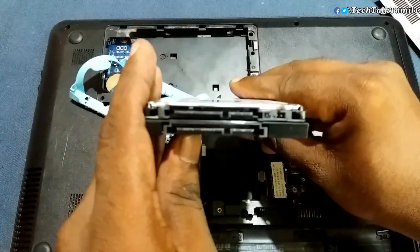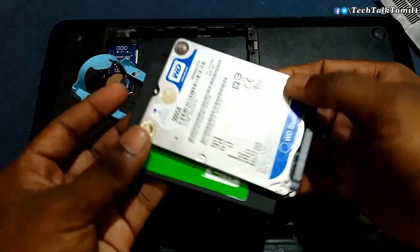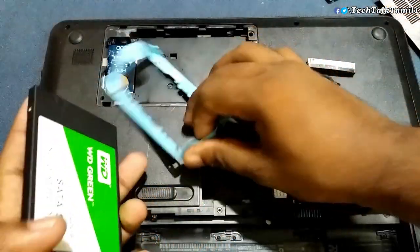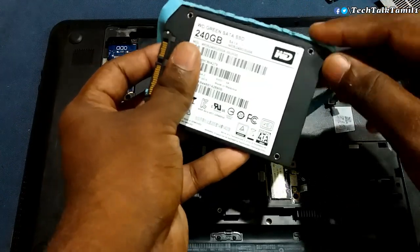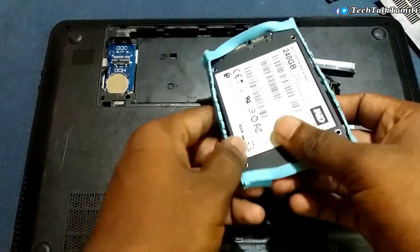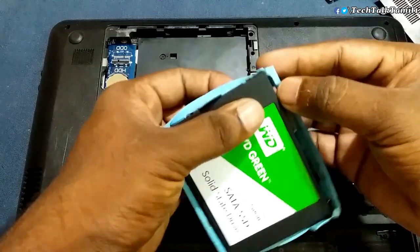There is a connector in this slot, so you can connect directly to the disc bay. You can use the HP laptop with one disc bay, and we can install the SSD directly here.